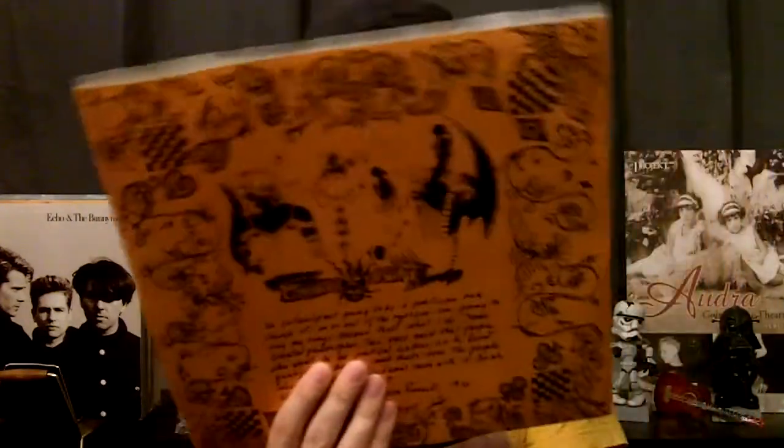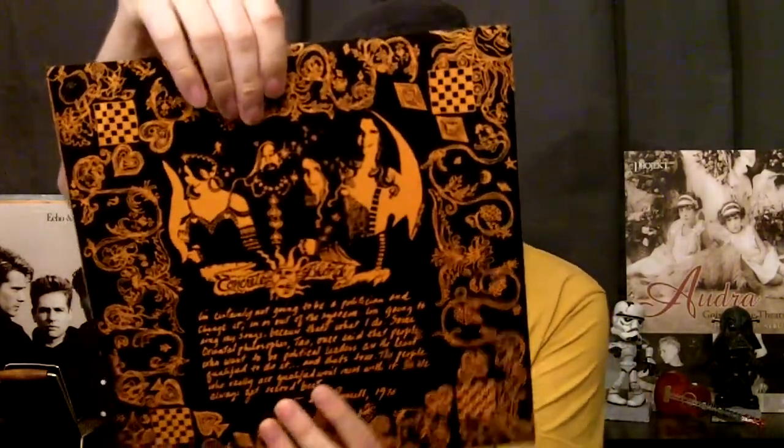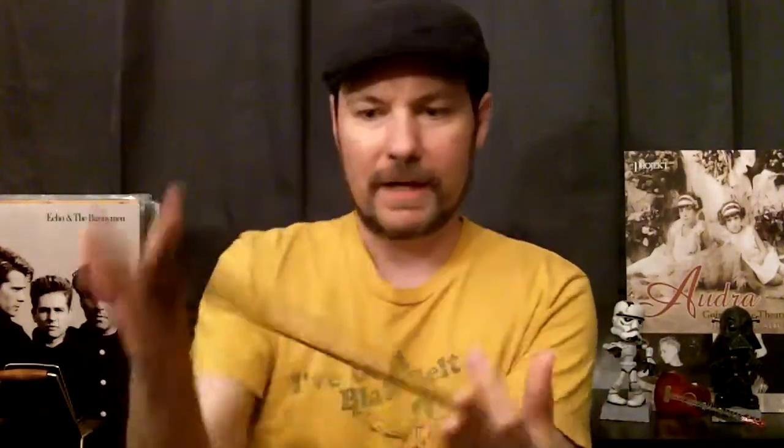There's a little quote from Leon Russell on both sides of the sleeve, and it's a black and orange inversion with a band photo. Like I said, this was on IRS Records. Now, the band Concrete Blonde had a different name when they signed to IRS back in '86, and apparently Michael Stipe from R.E.M. suggested the name Concrete Blonde for them.